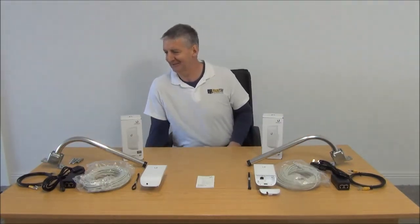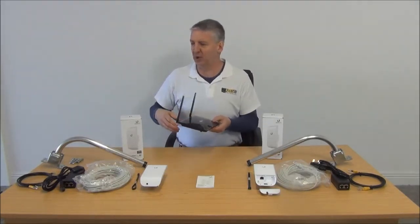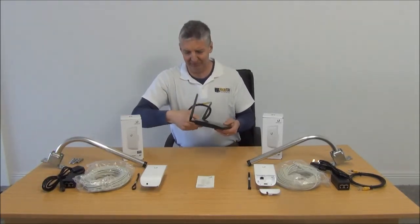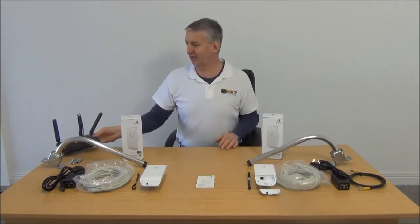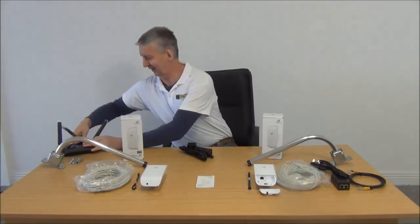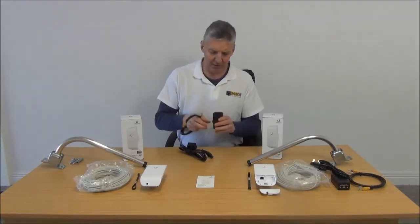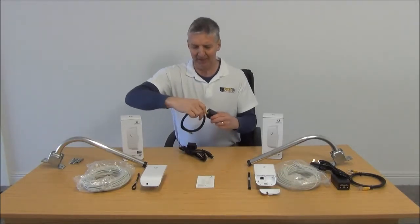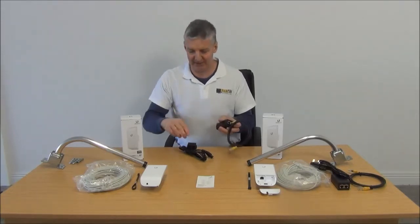So we have our broadband here — you can see there's a router. The first part of the kit I'm going to grab is the network cable. We run out our line connection and we want to run this into the injector block — specifically into the LAN connection here — to feed in the broadband signal.